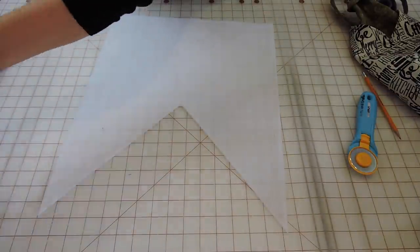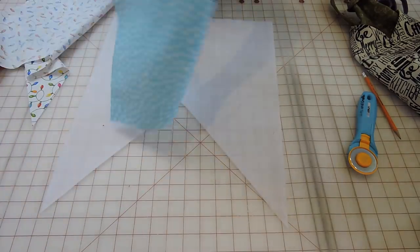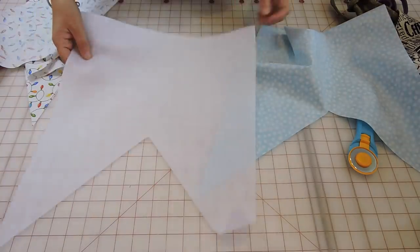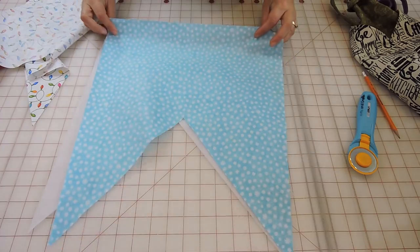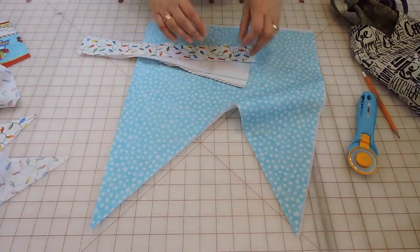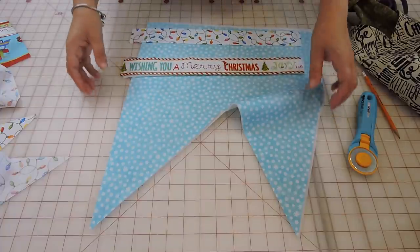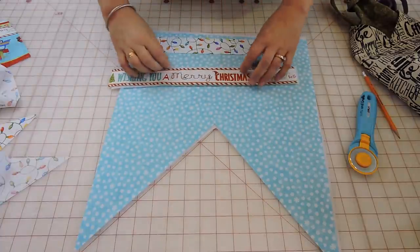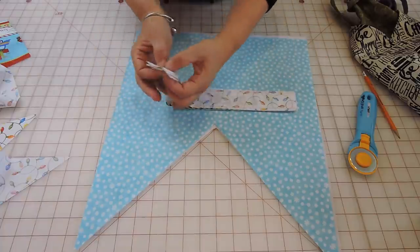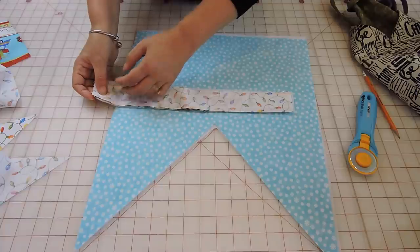Your next step: choose which fabric is going to be your front and which is going to be your back. In my case, I'm going to do the blue as my front, so I'm going to fuse my fusible fleece to the blue. Take it to the iron and fuse those two together. While you're there, also fuse your fusible fleece to your strap piece.